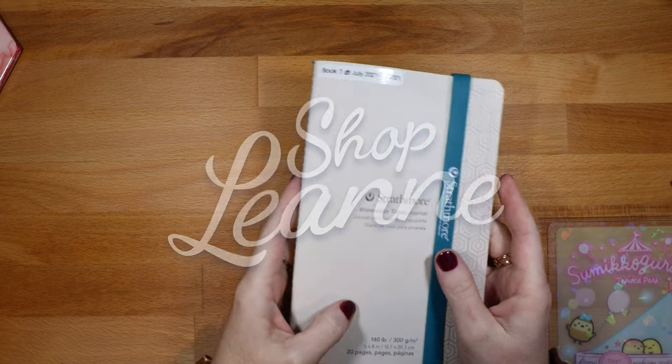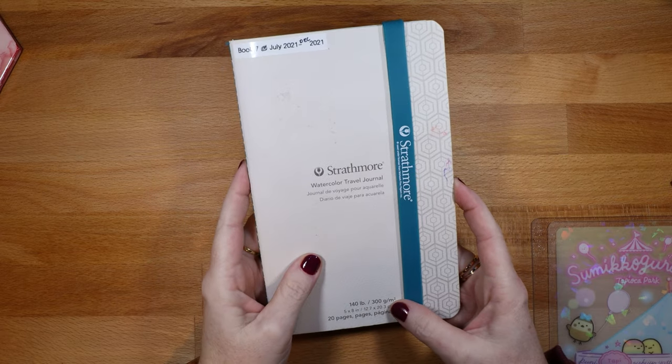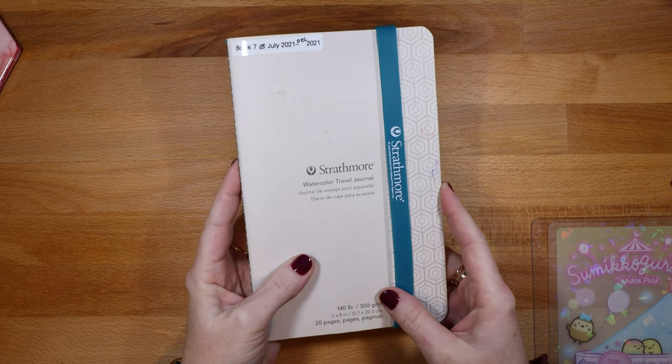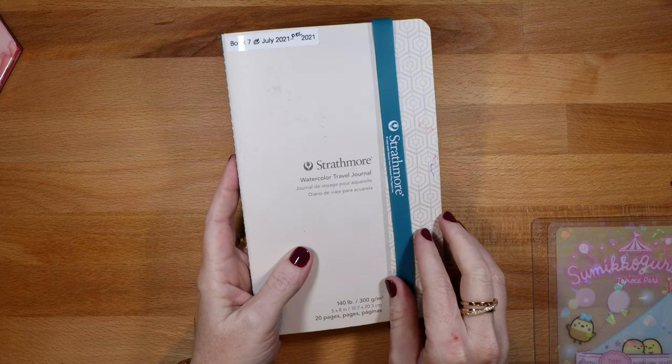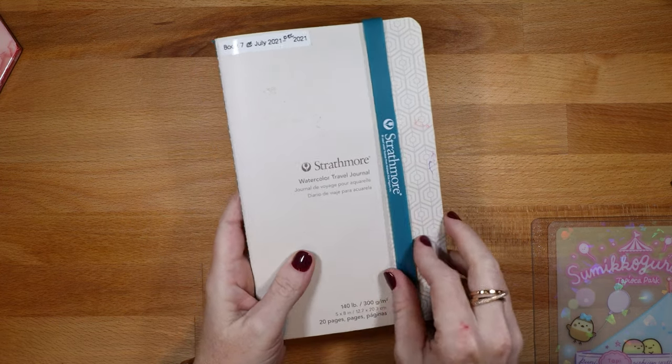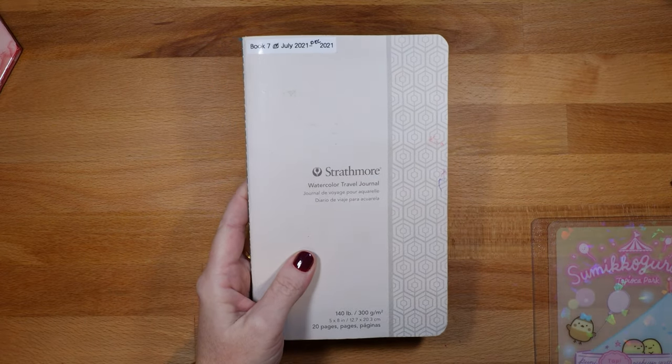Hey everyone, it's Leanne. Welcome to another video on my YouTube channel. Today we're going to do a sketchbook tour. I finished the sketchbook just after Christmas — December 31st actually, because I was doing a December challenge that helped fill this up. I'm going to show you all the art that I've done. This is my watercolor journal, so let's get started.